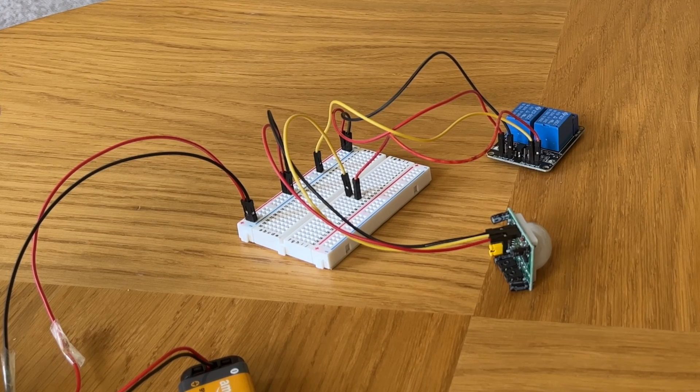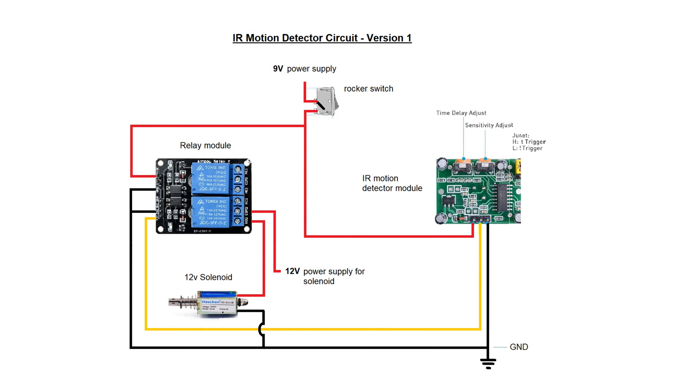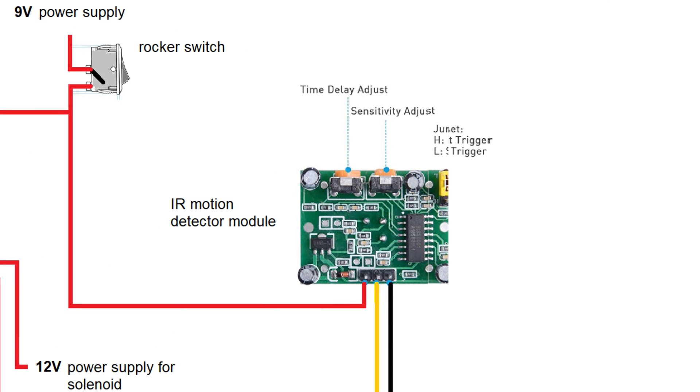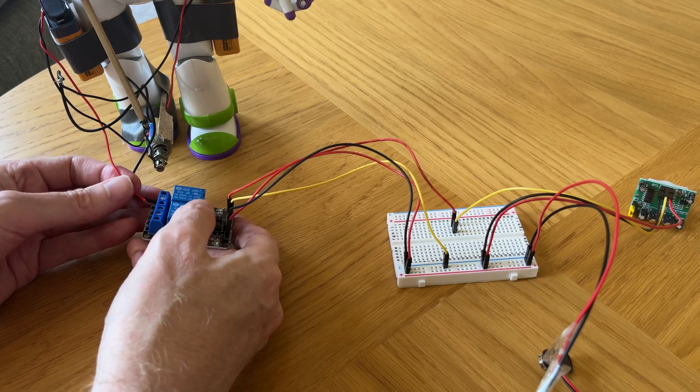The next stage of the project was to build the infrared motion detector circuit, which would trigger the lever switch to get Buzz to say one of his famous phrases when myself or a warm-blooded animal such as a crow came into range. The sensitivity of the infrared motion sensor could also be adjusted. And now it was time to connect the circuit to Buzz and test it out — fingers crossed.